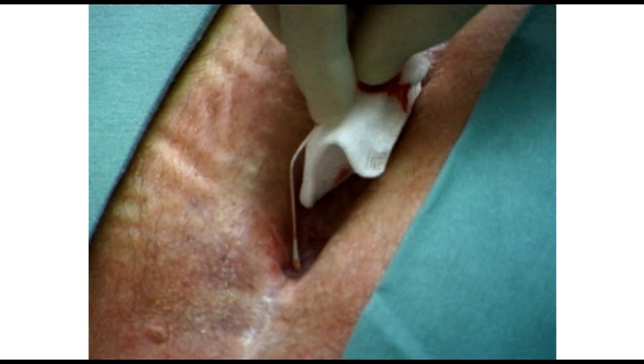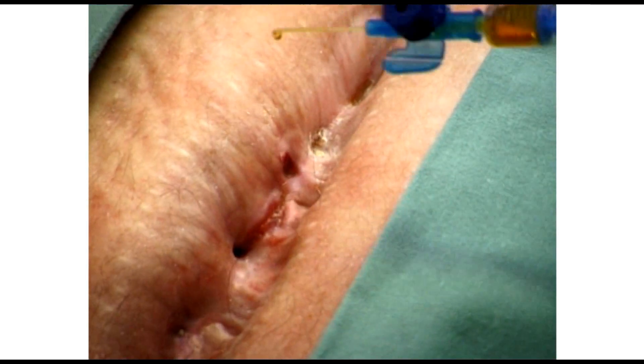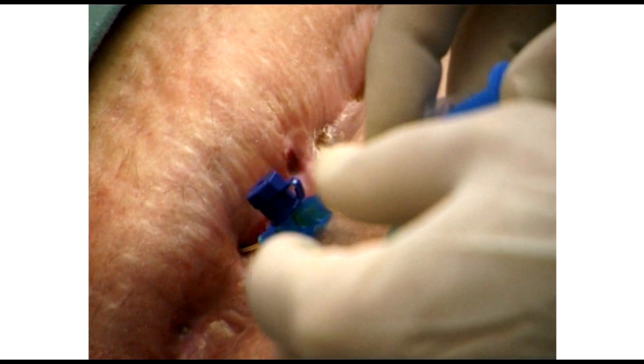A probe can show us the residual cavity above the right cardiac ventricle where the rupture was treated with a skin graft. The other fistula is above the remaining breastbone.